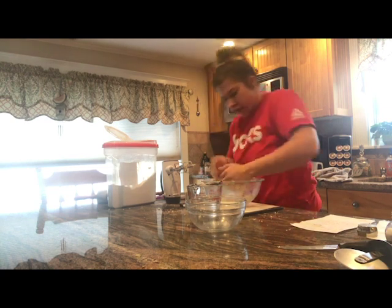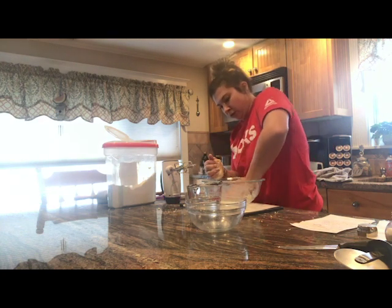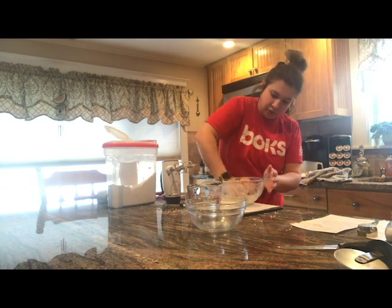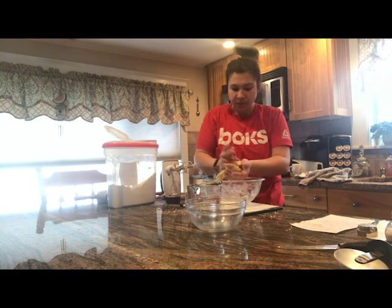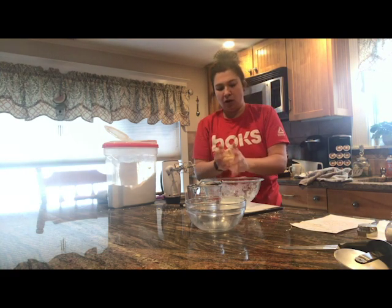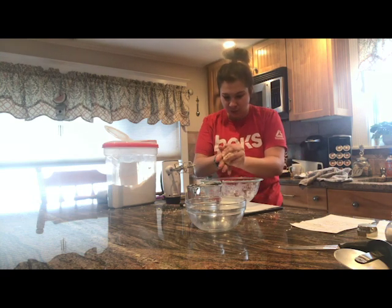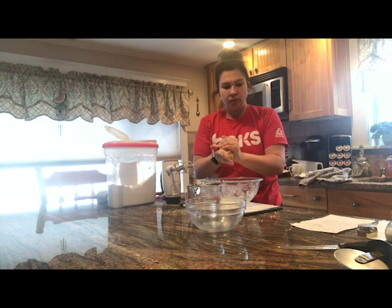You want to make sure you get all the stuff at the bottom and really mix it together. If it's not coming together, you can add a little bit more water. Once you have a nice ball formed and you've got all those little bits at the bottom of the bowl, you're going to form two discs.